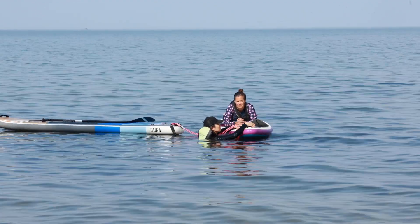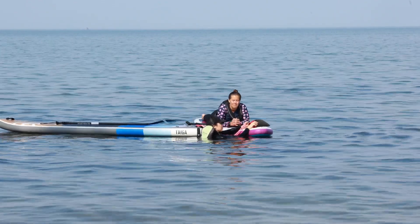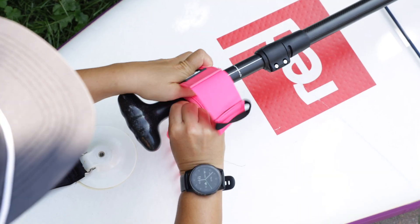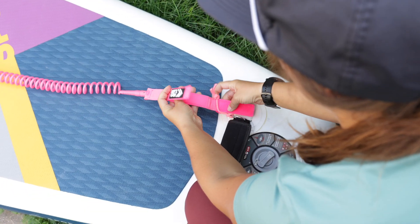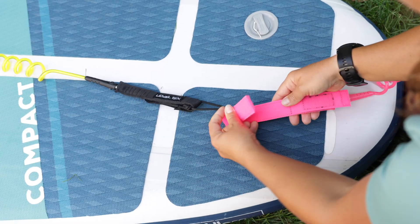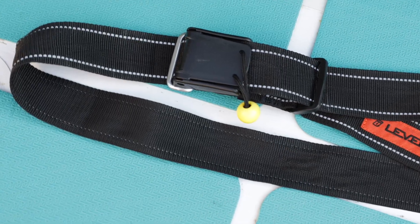The top two places to attach the tow line, rope, or leash to the person you are towing are at the bow of the board with either a front handle or D-ring, and the paddle handle of the person you're towing. If you are not using a towing system and are using a leash, you will need to remove the leash from the board and the person you're towing and attach it to the back of your board beside your leash or to a quick release belt.